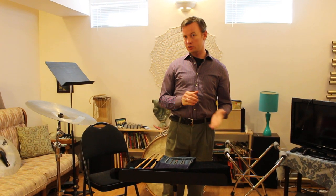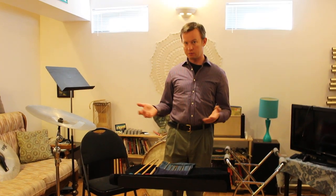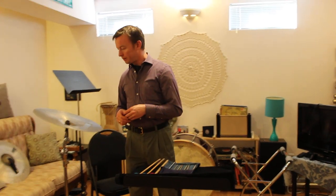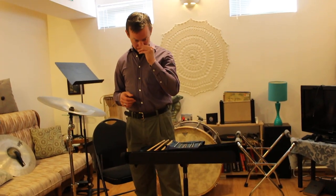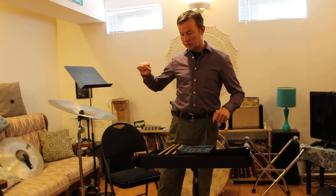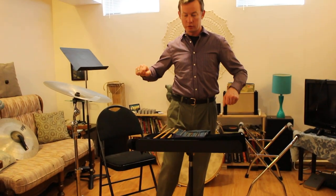Good day! Welcome to Percussion Multitasking Part 3. We're going to be talking about bass drum and crash cymbals at the same time. Maybe we'll add in a little suspended cymbal for fun as well. And what we're going to do is talk about various different ways that we can actually accomplish playing both of those instruments at once.